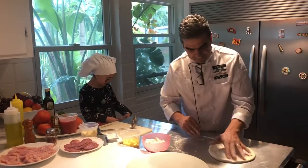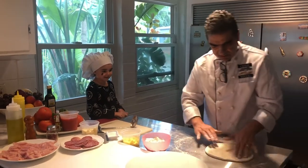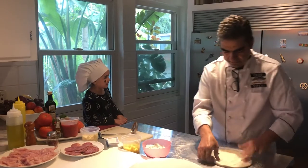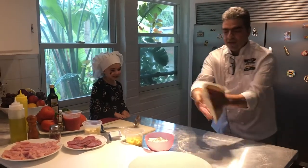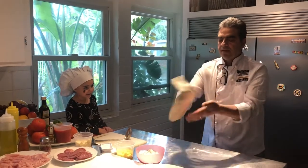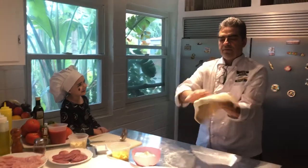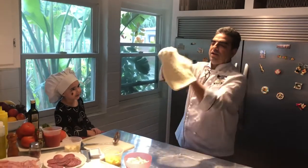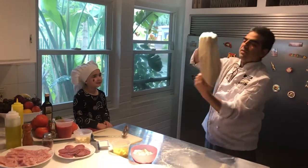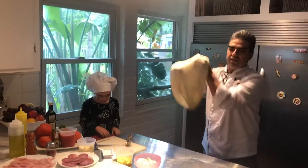Again, we're gonna stretch the dough very gently, flip it like this. Here we go — looking beautiful! It's gonna be yummy, this pizza.